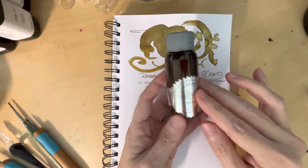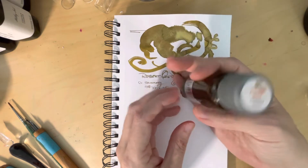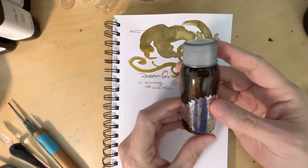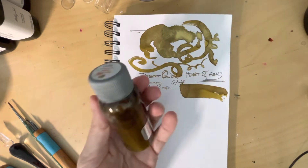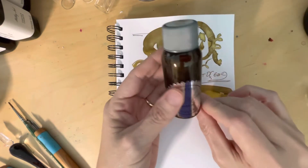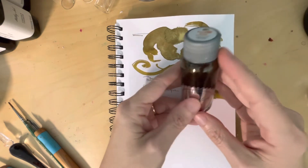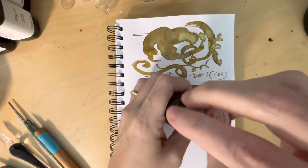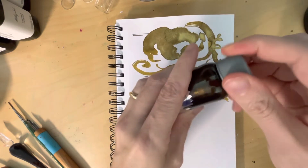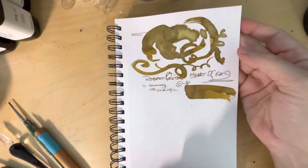Hello friends! Today we're talking about Robert Oster's Heart of Gold, which is a shimmer ink from the Australian manufacturer Robert Oster. One of the more expensive inks at $26, and this is kind of an interesting thing because it's an ink that I think of as black — as you can see it looks pretty dark — but I keep forgetting that it's actually basically a gold metallic ink.